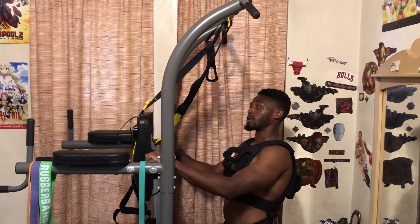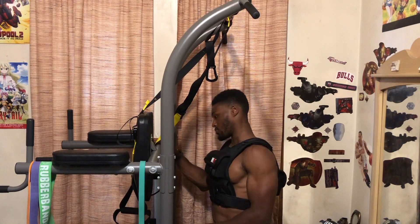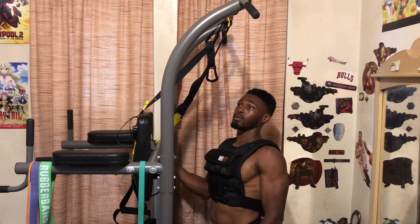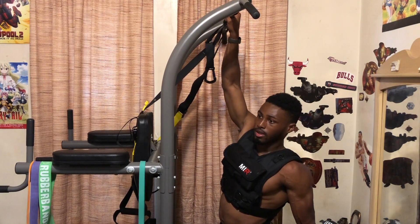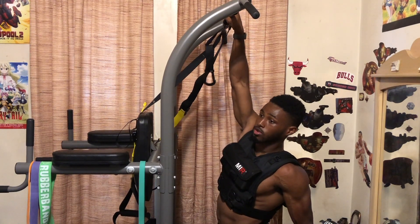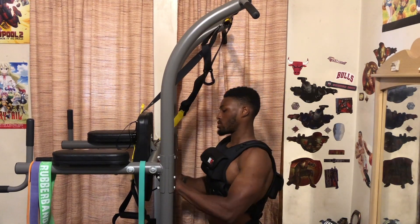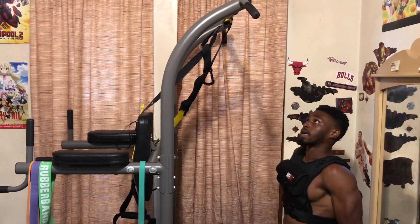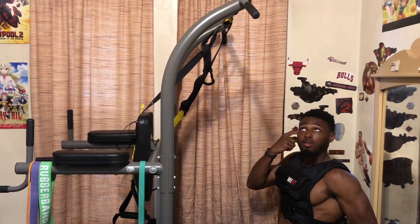I set this whole station up all on my own, and with my perfectionist mindset I wanted to make sure every little thing was done perfectly. Some people might not put in 100% effort since they're the only one at risk of getting hurt, but I treated it like a professional job just to make sure everything was 100% ready. You've got 50 more seconds until the last set.